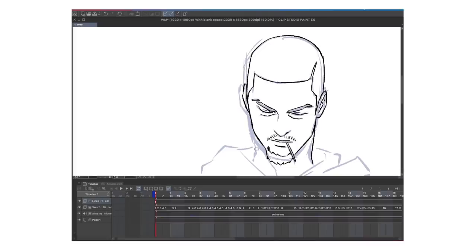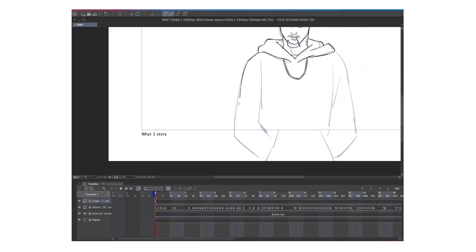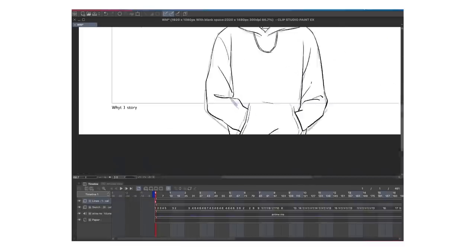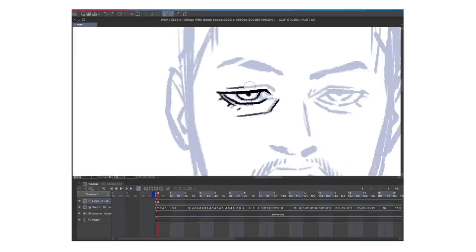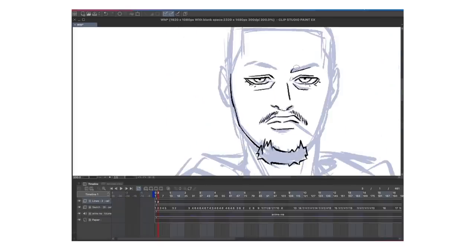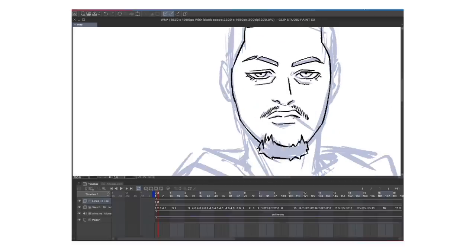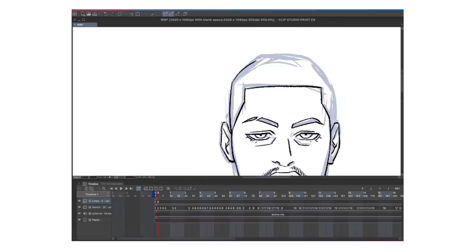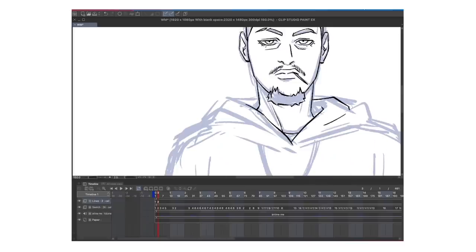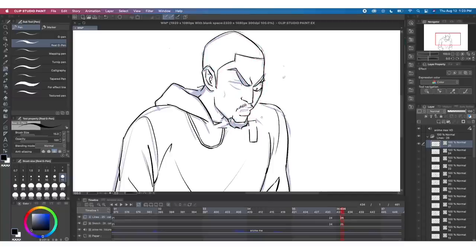Then, putting in the line art — it's pretty basic. I want to make sure I'm using vector lines as well, because they're easier to work with within Clip Studio Paint — easier to erase with a vector eraser. Vector lines in general are just a better approach to animating versus using raster layers. Again, if you don't know the difference between a raster layer and a vector layer, I have a video that goes into more detail about that. Here I'm just putting in the lines — some of it's not going to be 100% perfect, but hey, we can do what we can.